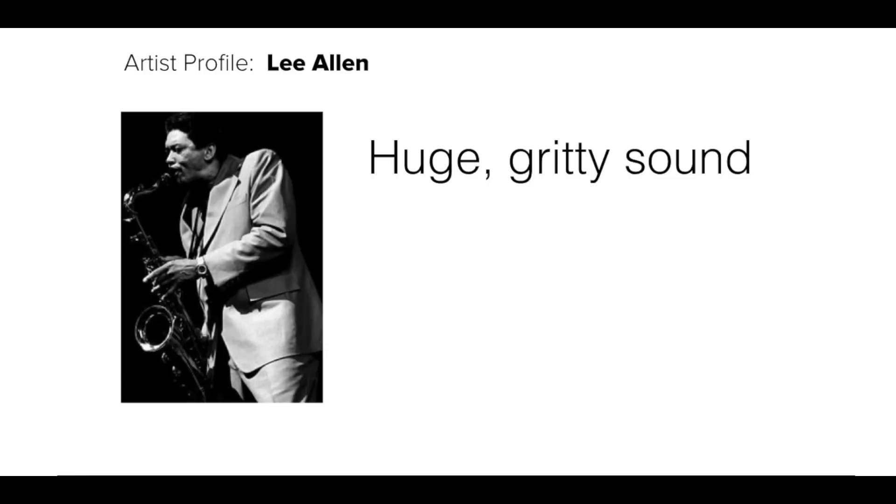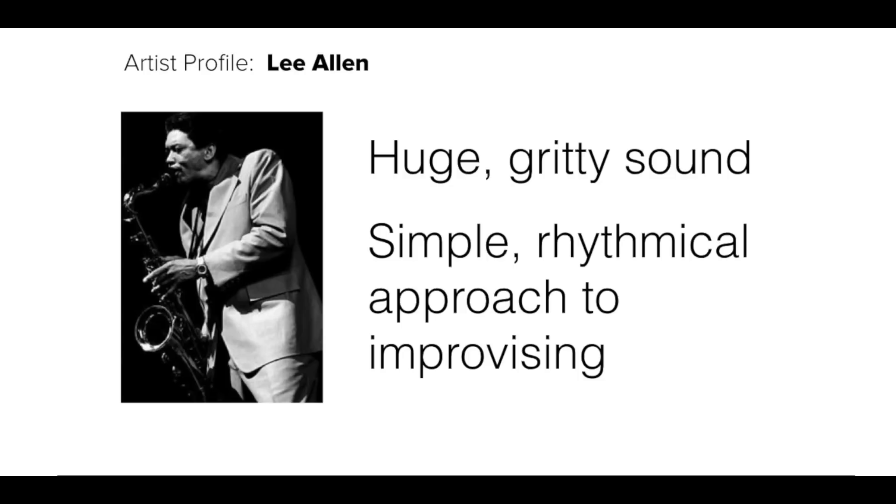The reason I love Lee Allen's playing is because he's got this huge gritty sound — a really big fat sound. When he's improvising, he uses very simple rhythmical ideas. He's got a really rhythmical approach; it's all about the beat, keeping his ideas very simple and having lots and lots of space. That's a really cool thing to be learning when you're a new player or just getting used to improvising in this blues style, because it's quite an easy approach. This style of music is all about the beat, being clear with your ideas, and being really rhythmical about it.